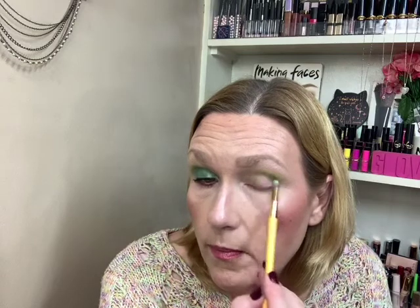The next shade I'm going to go into is Being Green. I'm basically just going to put that right below that shade — we're just building it up. This palette, I just thought in my head it was going to be something I could use every day. And it could be, but it's not.